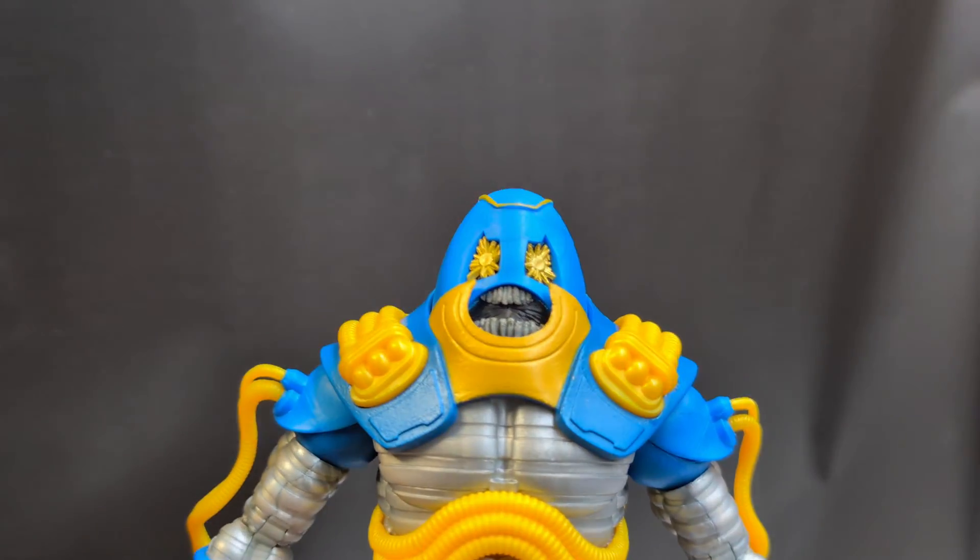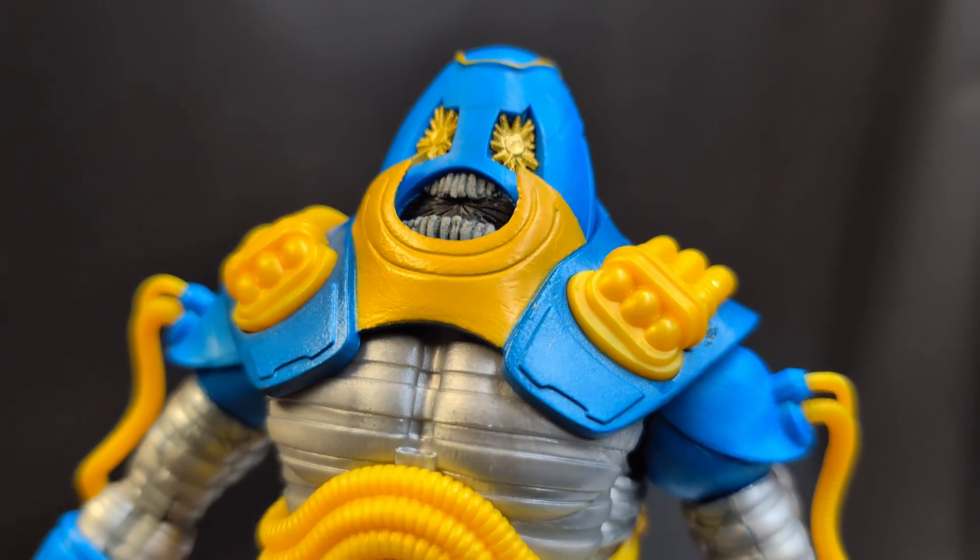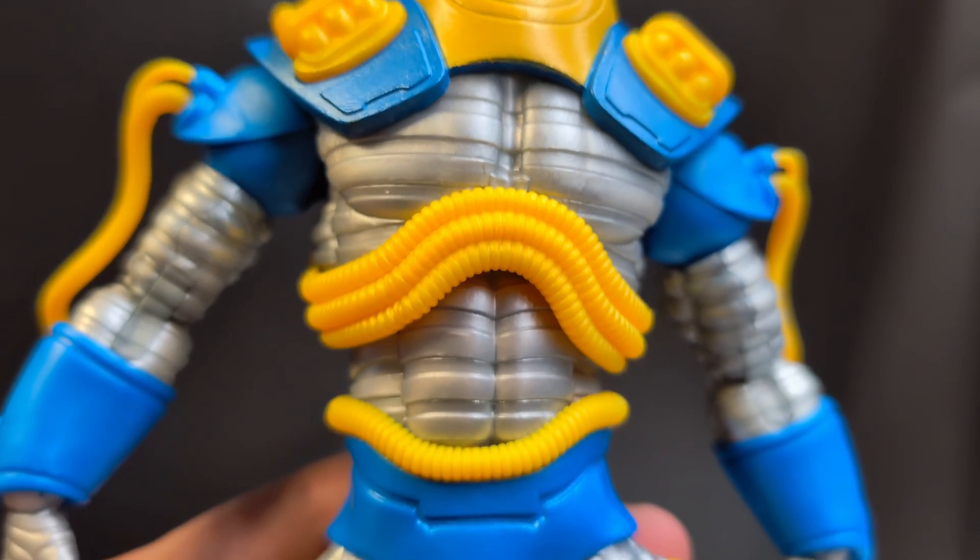Here he is — the figure himself. The colors and everything on him look great, and the design is really nice.